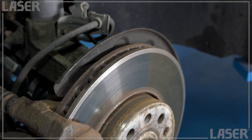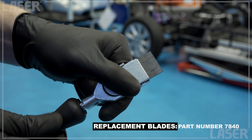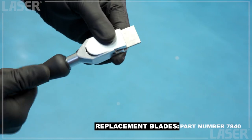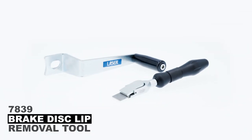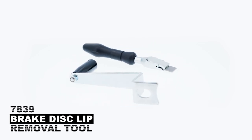And there we have it — a nice clean brake disc ready to take a new set of pads. When the blade becomes blunt, turn it around and you have a new fresh sharp edge, and new replacement blades are readily available. Remember, when replacing brake pads it's best practice to clean up the disc, and this new tool from Laser Tools is just the job.